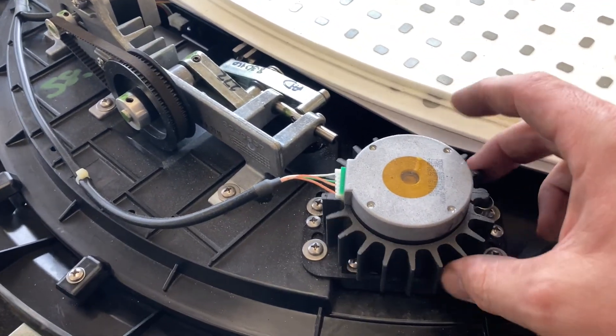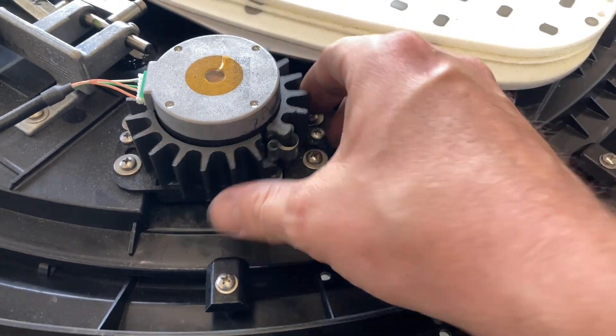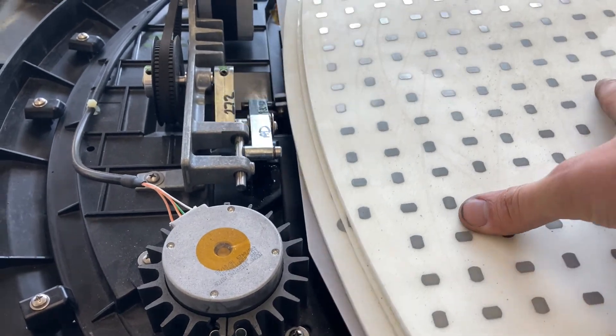This one actually has come apart a little bit on the heat shrink, but that's okay — it doesn't look like it's going to come off. We just want to spray a little bit of lubricant on it.